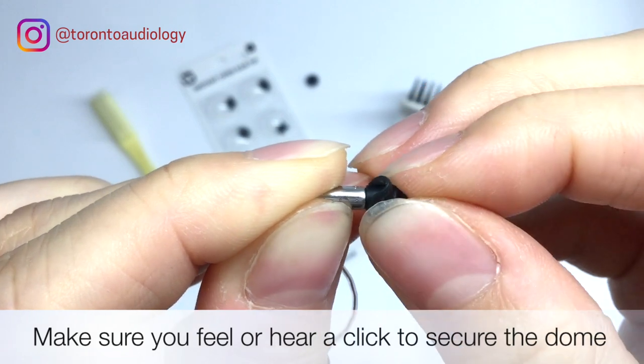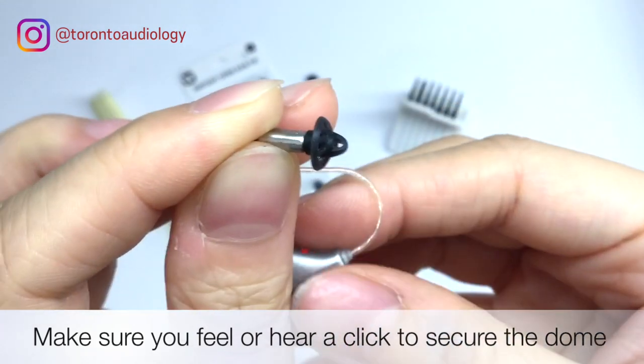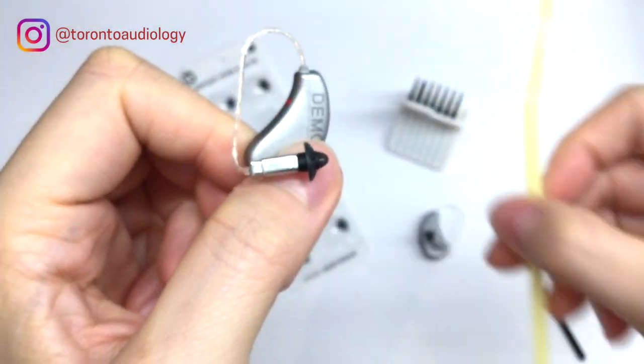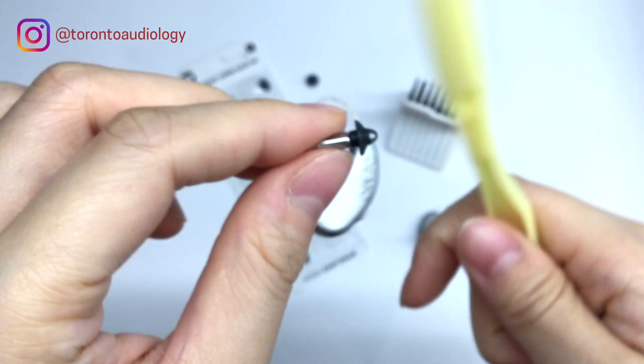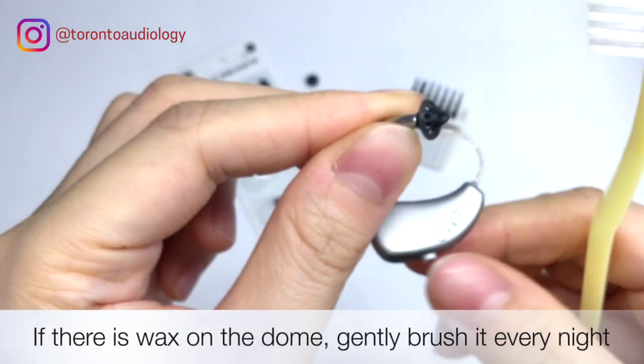Once we've done that, just give it a little tug to make sure that the dome is on nice and secure. Every so often you can also brush the end of the dome if you see any wax or anything on there — that just makes sure it stays clean.